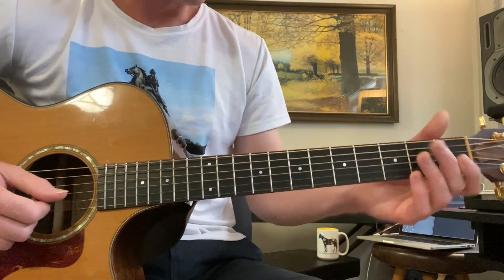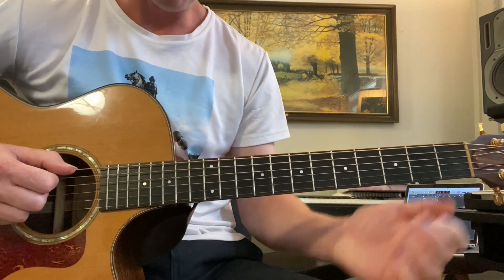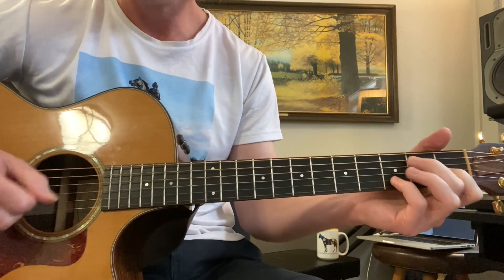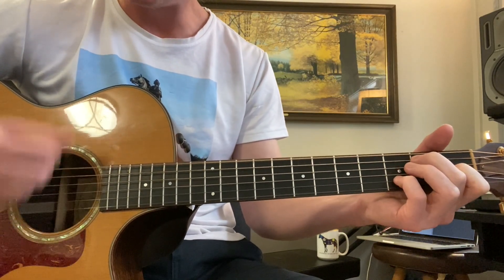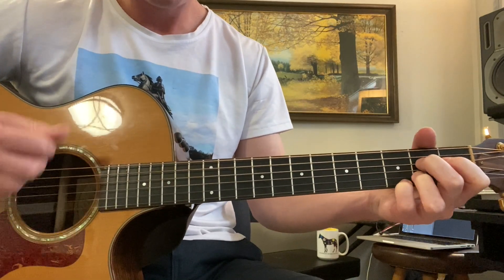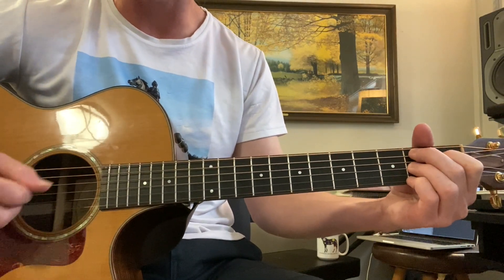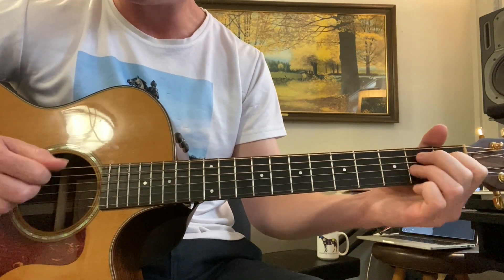Sometimes what you can do is, for the first four bars, you don't go to A the second bar — so you can just stay on E7 for four bars. Then A7. Then B7 — same thing. This is called the turnaround, when the chords move a lot faster.